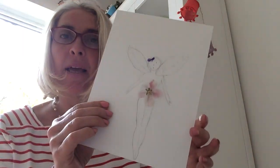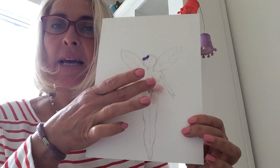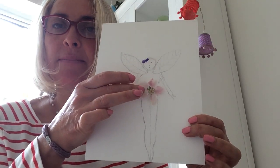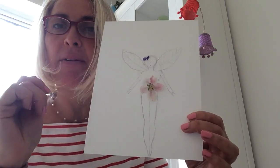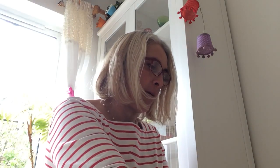Okay, so I've started by sketching a little fairy like that with her wings, and I put one of my blossom flowers as a little tutu there, and I'm just going to give her a little purple crown of bluebells.